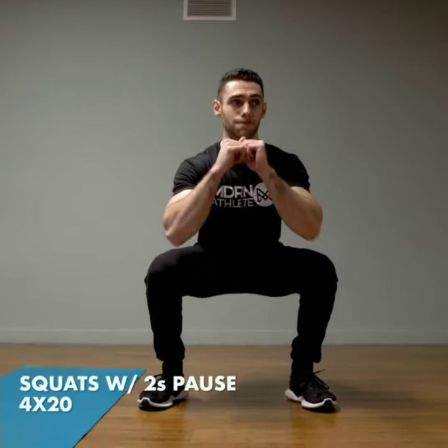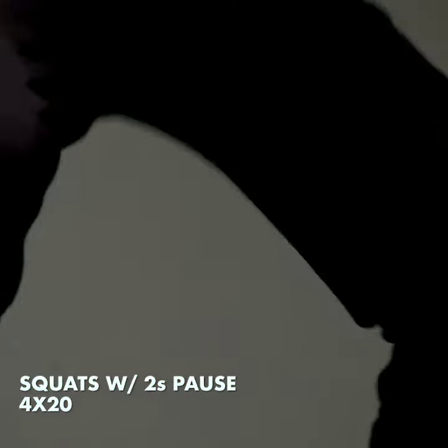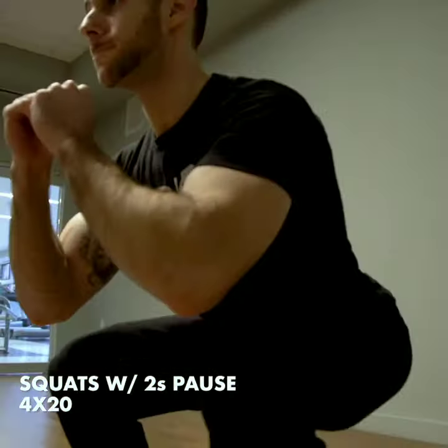Next up, we have a bodyweight squat with a two-second pause at the bottom. Make sure your weight is on your heels and your chest is up. We're going to do four sets of 20 reps each time.